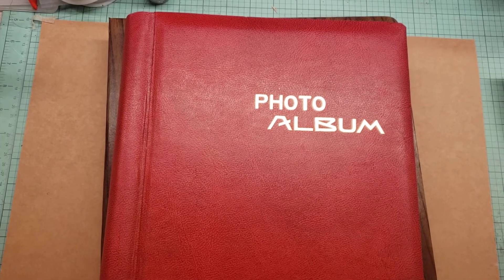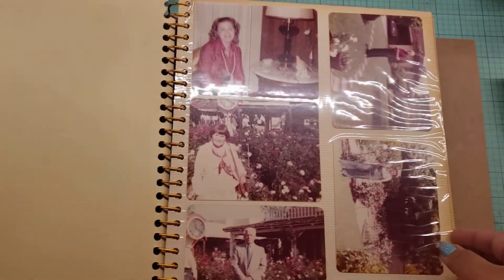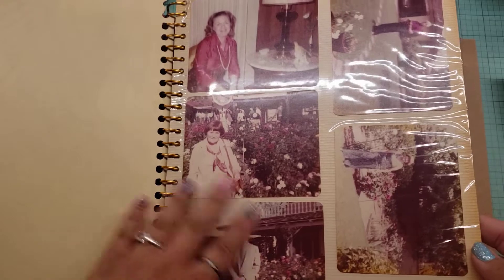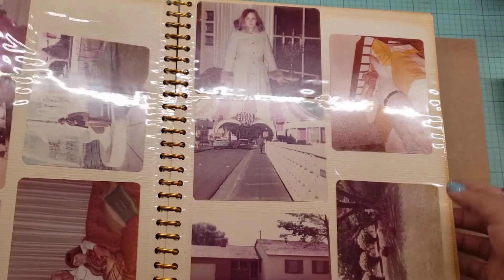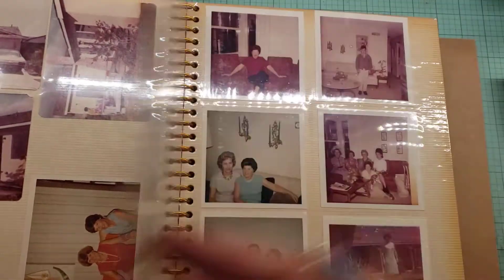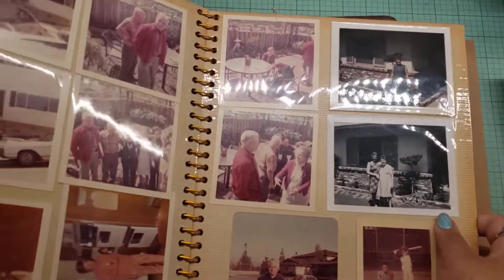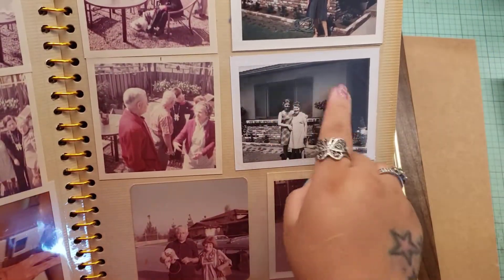These are going to be the books. I didn't pick up too many, but I wanted to show you some awesome stuff that I got. These are some old pictures. I got them mainly for the black and white. I'm not going to bore you with all the photos, but see these here? These are the reasons why I got them.